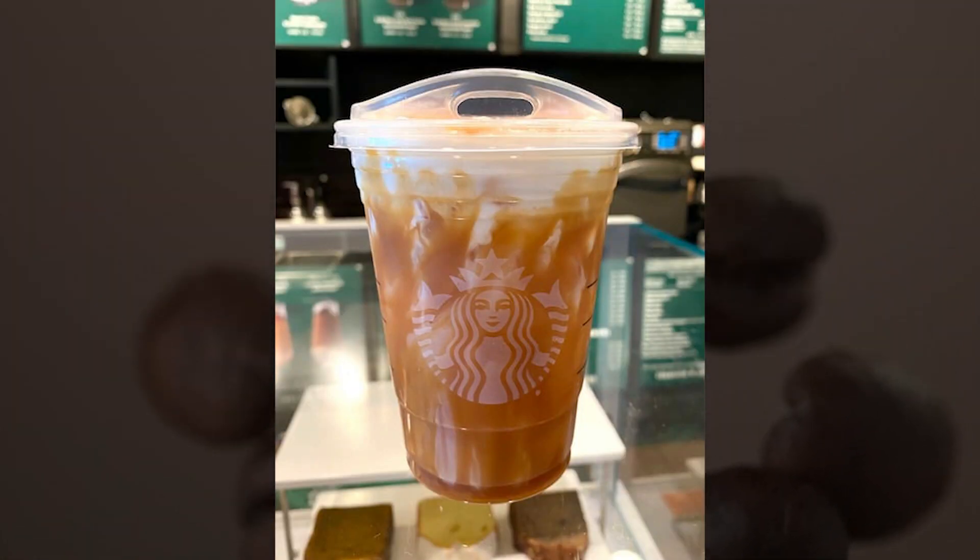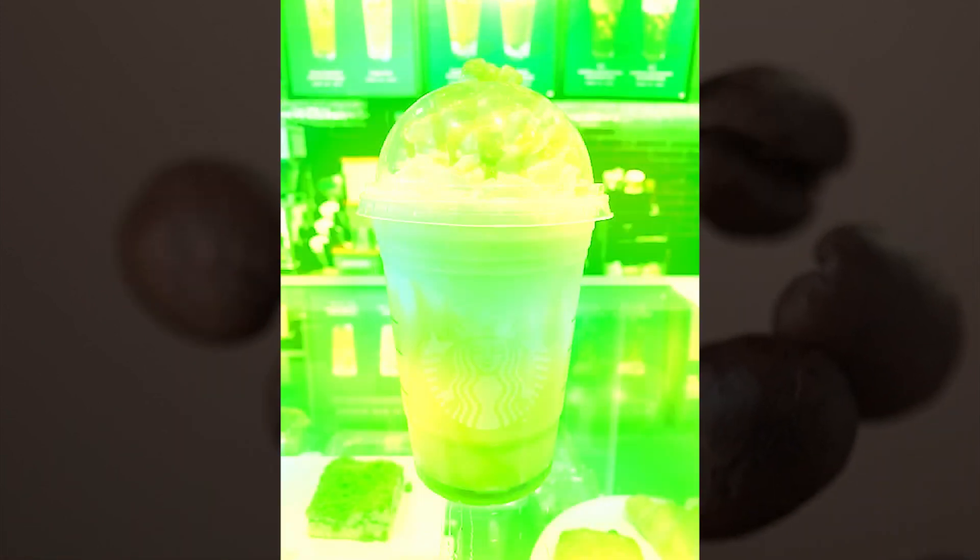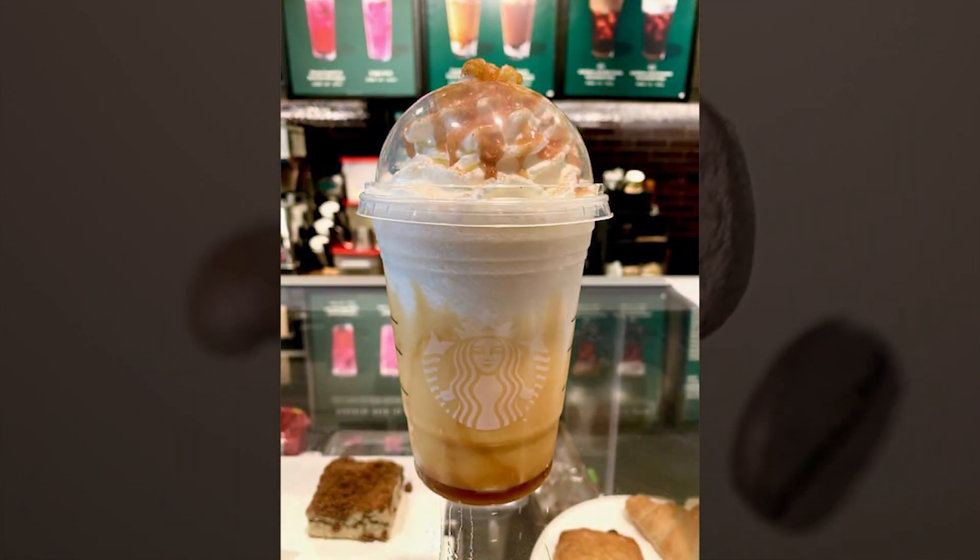Caramel Apple Spice: a dressed-up apple juice that tastes like a candied apple. This hot drink is made with steamed apple juice, cinnamon syrup, whipped cream, and caramel drizzle.